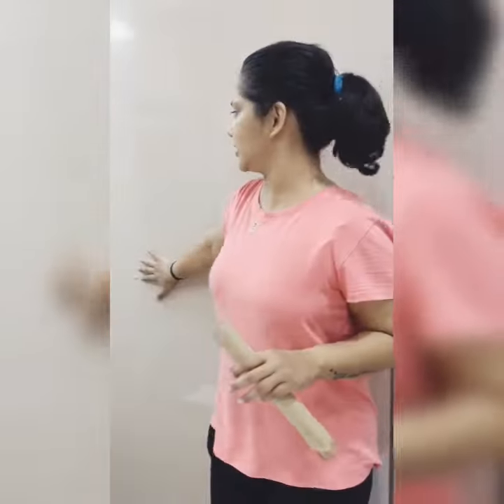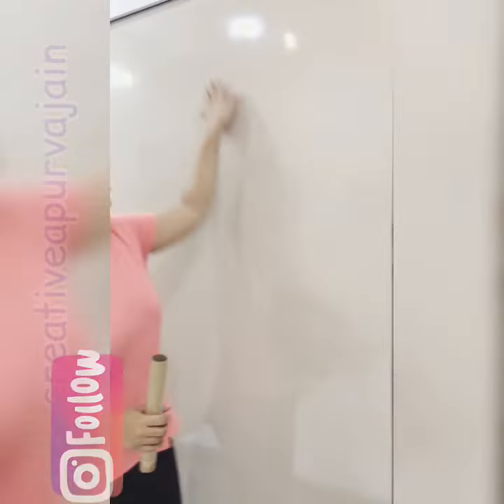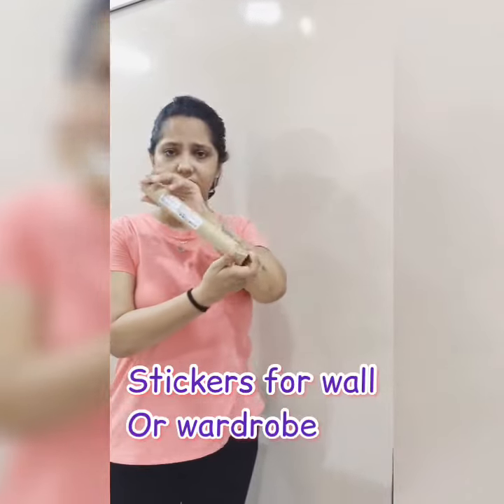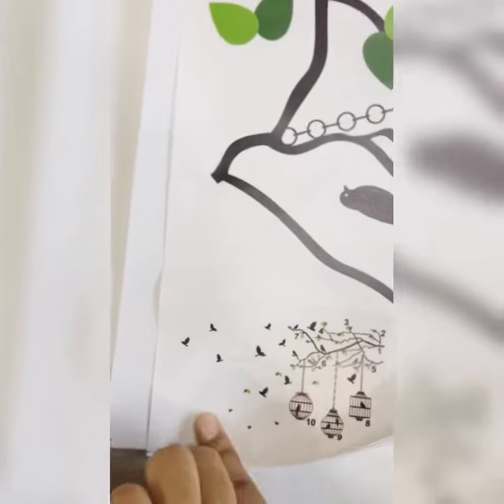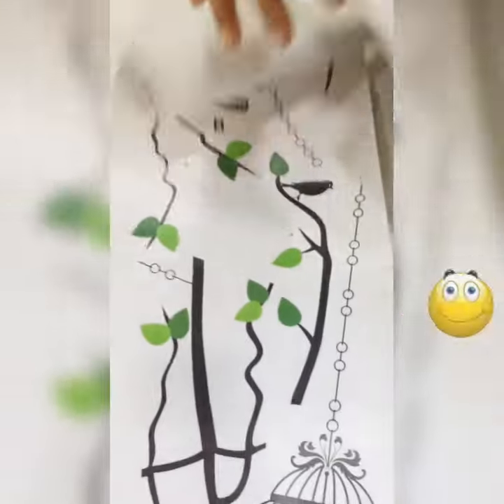Hi everyone, so I'm going to decorate this wardrobe because it's a little bit plain. I bought this decal sticker from Amazon and I'm going to stick it on. This is the design I'm going to use — they've given us the sequence number-wise and there are two sheets. I'm going to follow this and stick it on this plain wardrobe.